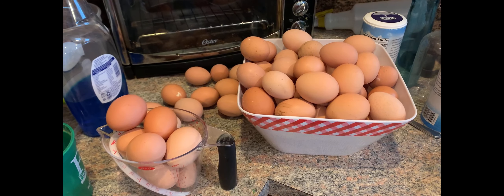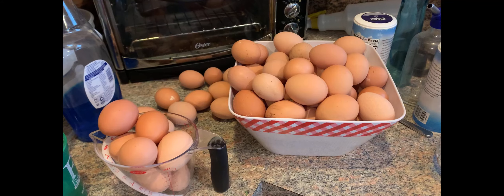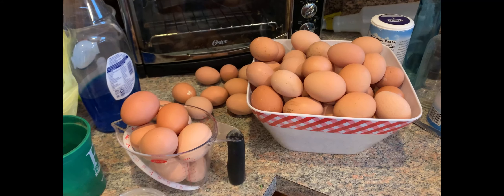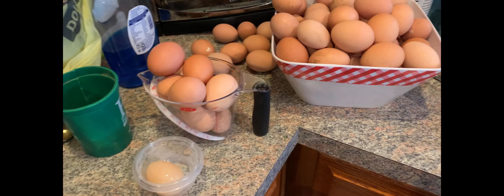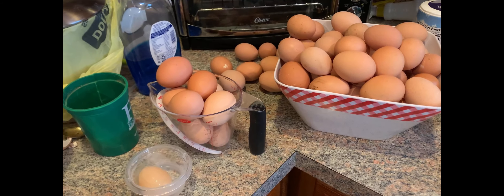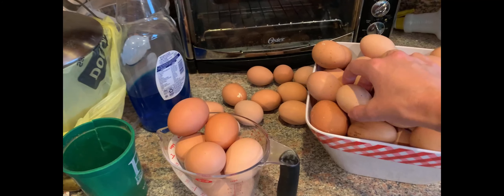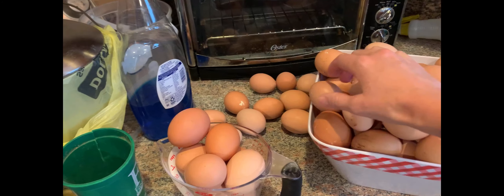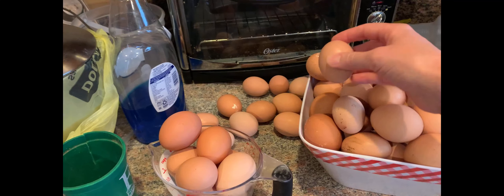We have 16 or 17 hens. And the ones in our Egglacube — if you've watched the previous video — they have just started laying these cute little pullet eggs. How adorable! We love the little pullet eggs; they're so much fun to find in the morning.